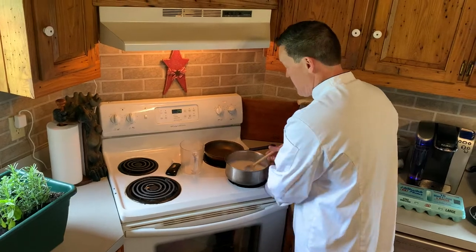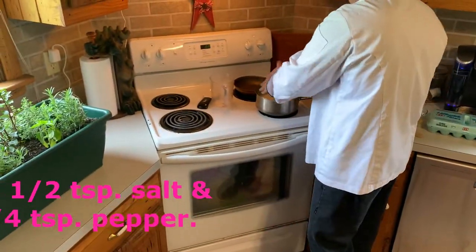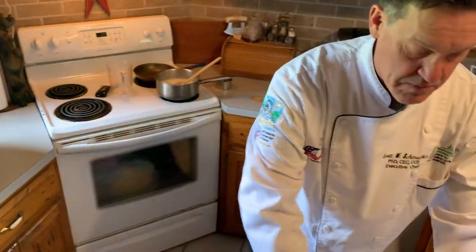I'm also going to add a little bit of salt and pepper — about a half teaspoon of salt and a little less of black pepper.